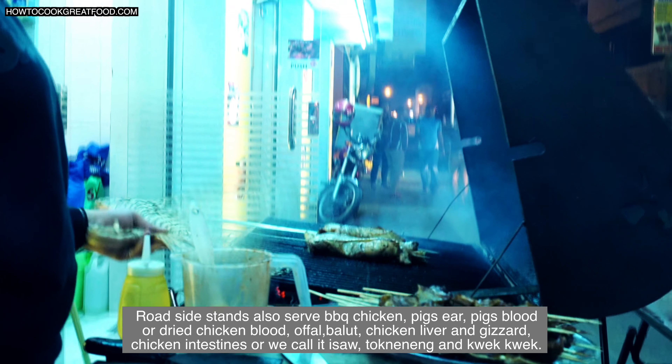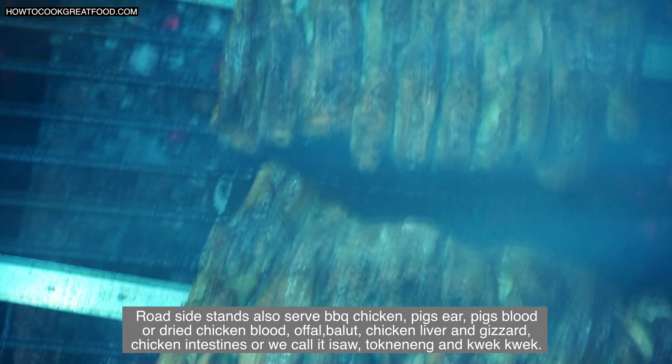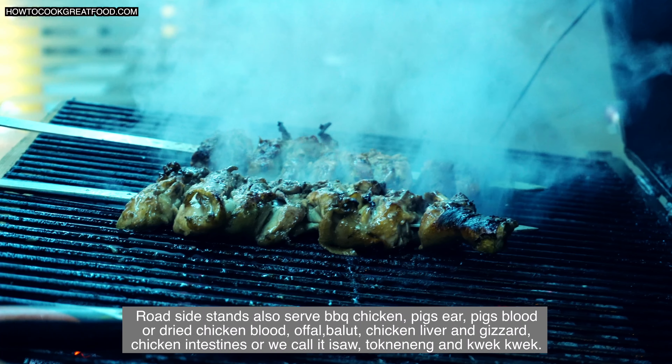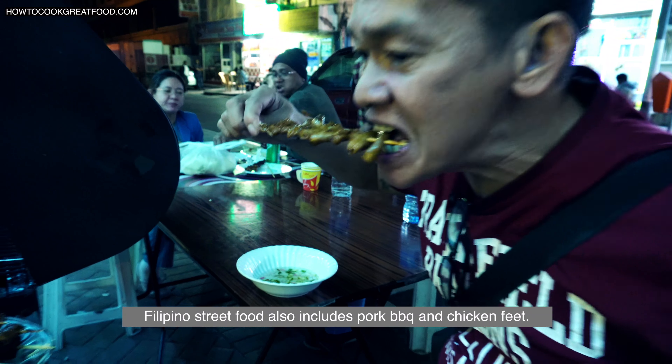Roadside stands also serve barbecue chicken, pig's ear, pig's blood or dry chicken blood, offal, balut, chicken liver and gizzard, chicken intestine or we call it isaw, tokneneng and kwek kwek. Philippine street food also includes pork barbecue and chicken feet.